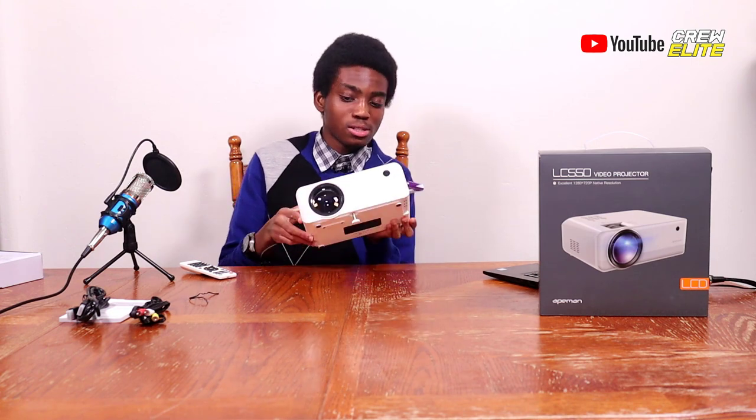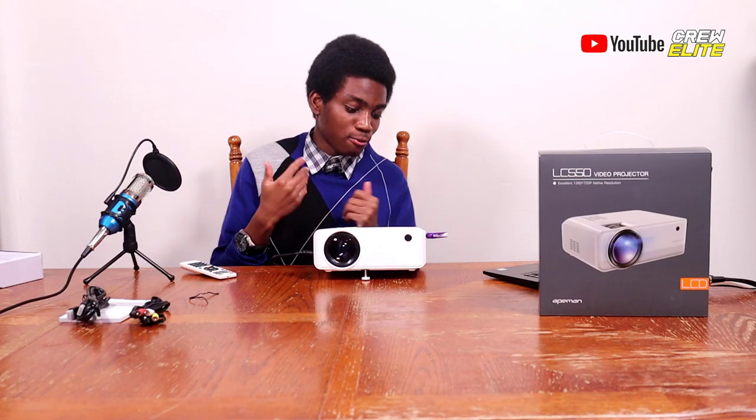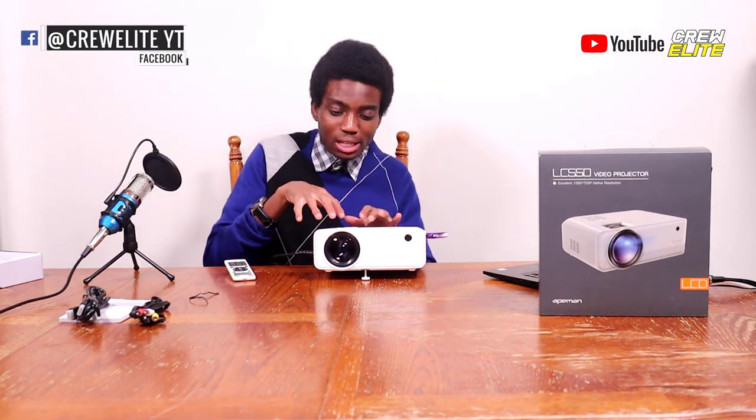I really do like this projector. It's minimalistic with so many inputs: two HDMI ports, one USB port, an AV port, an aux-in port, a microSD port, and a VGA on the back. There's a lot of customization and configuration you can do. With the remote control, it becomes really accessible and easy to use. There are two infrared sensors on the front and back, so you can control this projector practically anywhere in the room. The focus knob and keystone knob let you fine-tune adjustments so the projector looks really sharp on the wall.